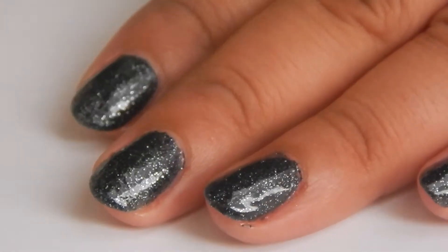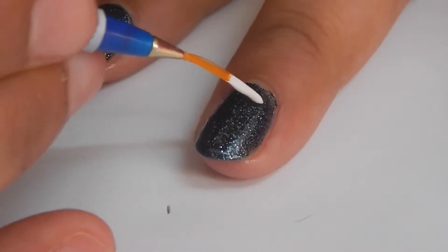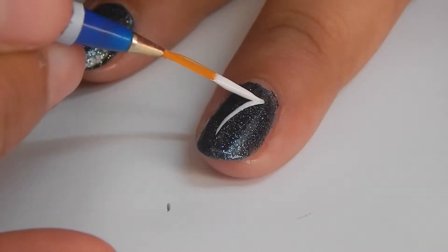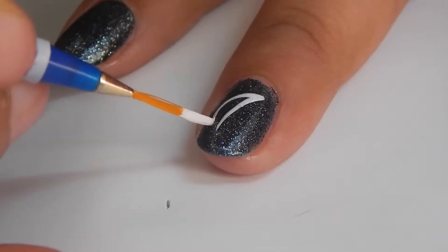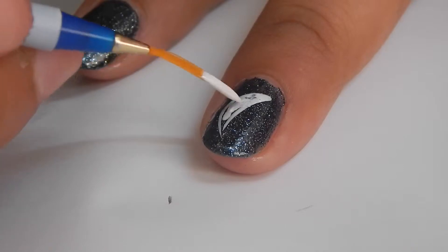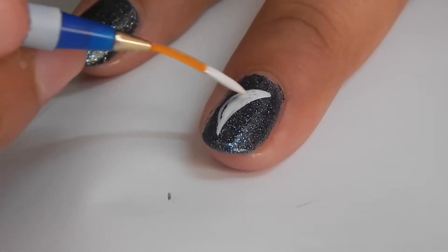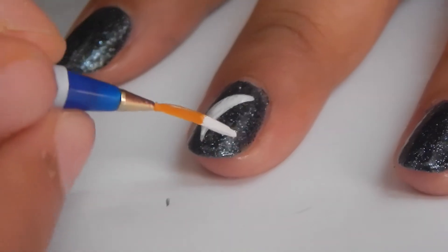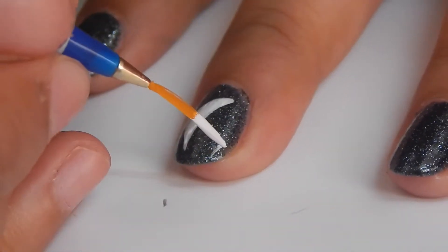Begin by painting your nails with a black glitter nail polish. Then using a striping brush, make a half moon like so. While doing this step, make sure that you have your hands around the table. Also I'm adding little stars near the moon.